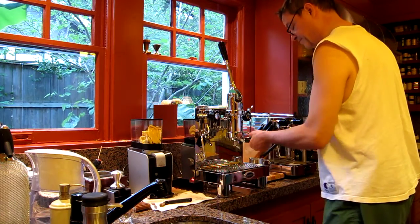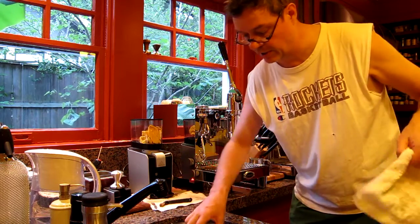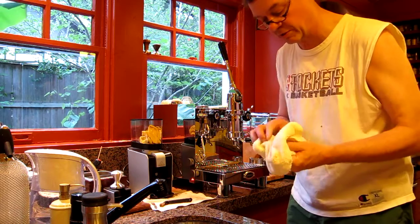Red Barber brushed aluminum and a concave tamper. Lock it in. I'm not using the portafilter that came with this machine — I actually prefer the one that came with the Quick Mill Andreja.